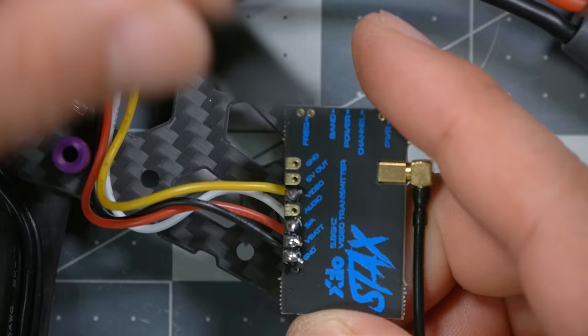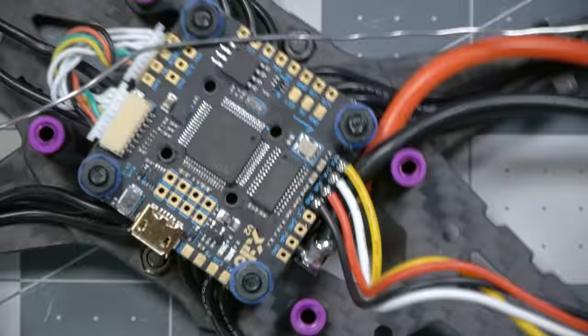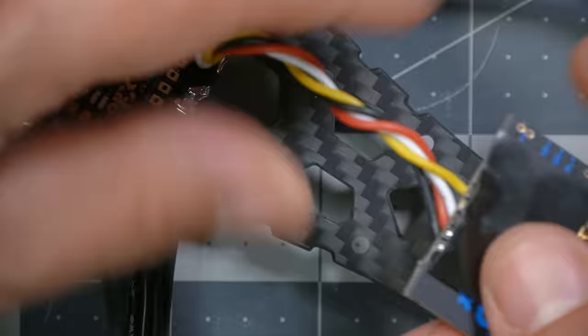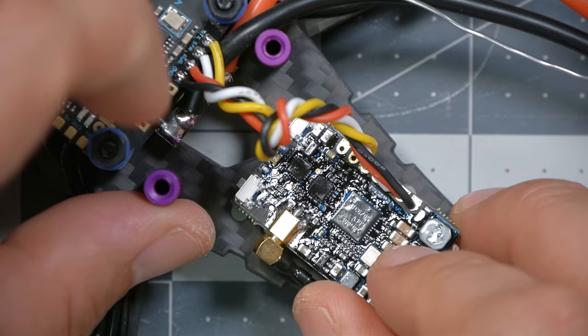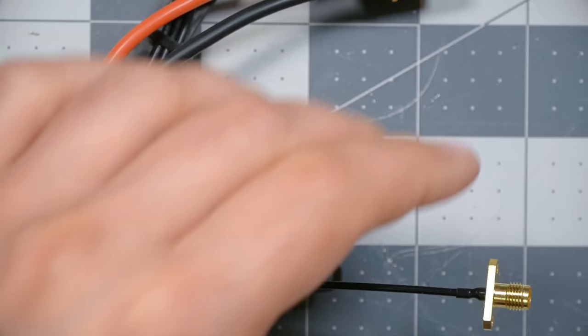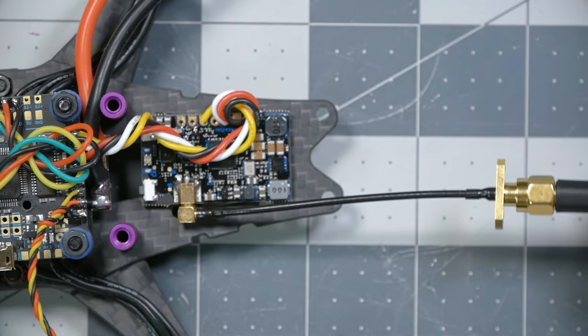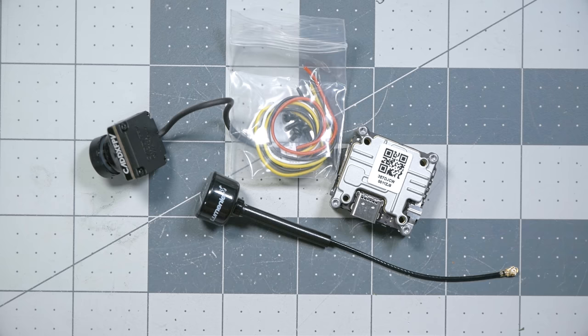Take your double-sided sticky tape, put it on the underside of the VTX — I'll cover up those pads so they don't touch the carbon fiber — then turn it over, give the antenna wire a couple twists to take some slack out, and press it down in the back of the quad. Make sure you don't cover up the standoff holes. Give it a little press and wiggle and it will stick pretty securely. Also plug in the antenna now, because powering up a VTX without an antenna can damage it.